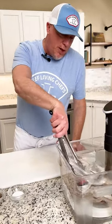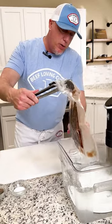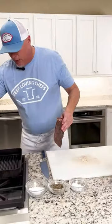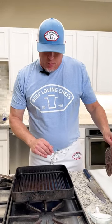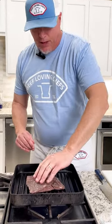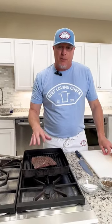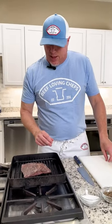Alright, we've completed our sous vide process. We're gonna pull out our flat iron steak and check it out. We got our grill pan here, nice and hot. We put a little bit of oil in there beforehand and we're gonna sear this off on top. It's already cooked — we're just trying to sear it to give it that nice Maillard reaction, and then we should be ready to go for dinner.